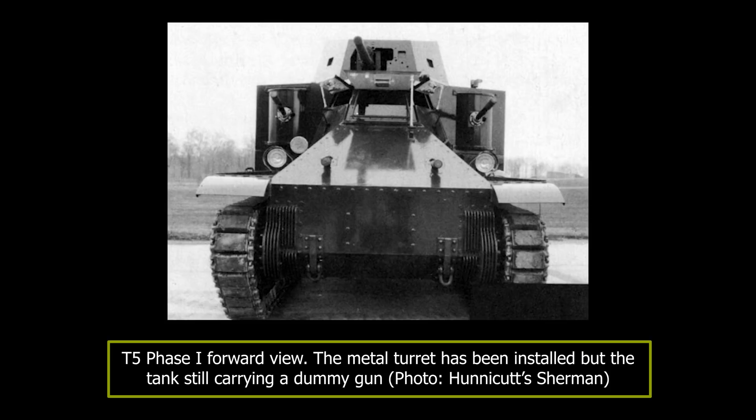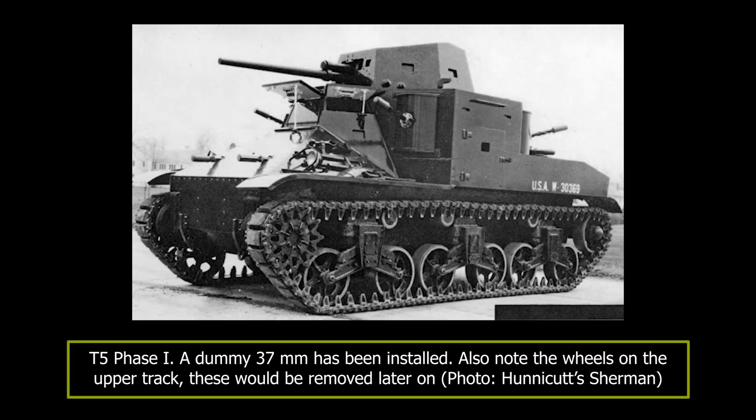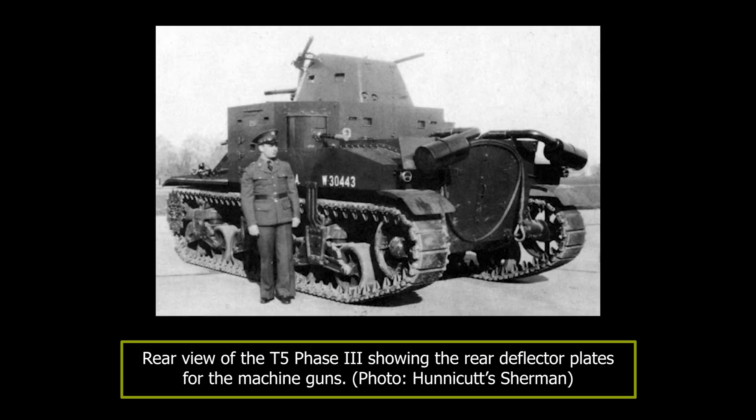The first stage of testing on what was to become the M2 took place from November 16th to December 29th, 1937. The turret was not available for these tests, so they were done with a wooden turret and superstructure, which looked drastically different from the final design. Early in 1938, the metal turret was installed but the tank still carried the dummy gun. Additionally, soft steel was used instead of proper armor plate, so no ballistic tests could be done. The tank was then shipped to Aberdeen Proving Ground on February 16th, 1938. During testing, a number of small modifications were made, including the installation of bullet deflectors on both sides of the rear plate to deflect fire into the blind area behind the tank or into holes and trenches it crossed.